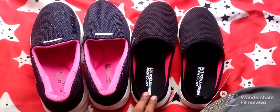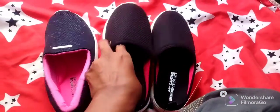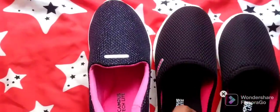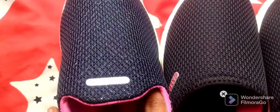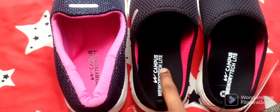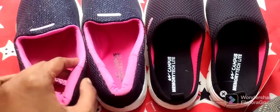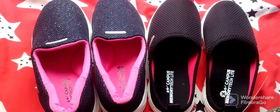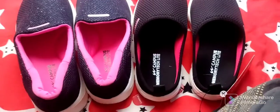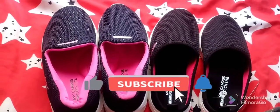You can see the size difference between the two shoes. One is plain and one is glittery — this one is black and this one is blue. One sole is harder and one is very soft and comfortable, with memory foam. The prices are ₹2,400 and ₹360 — links are in the description below.